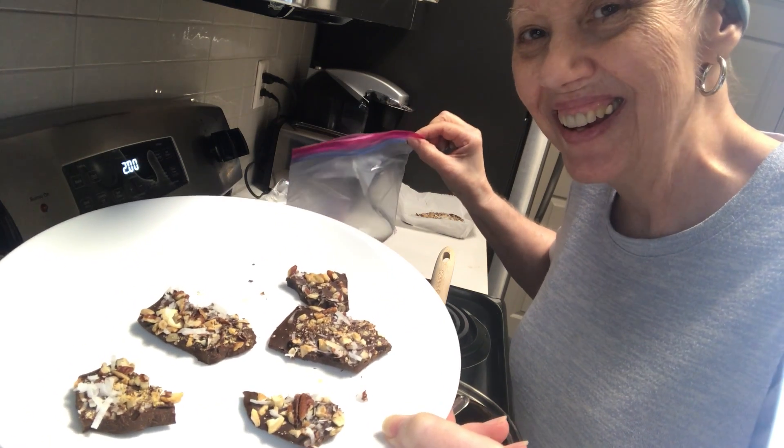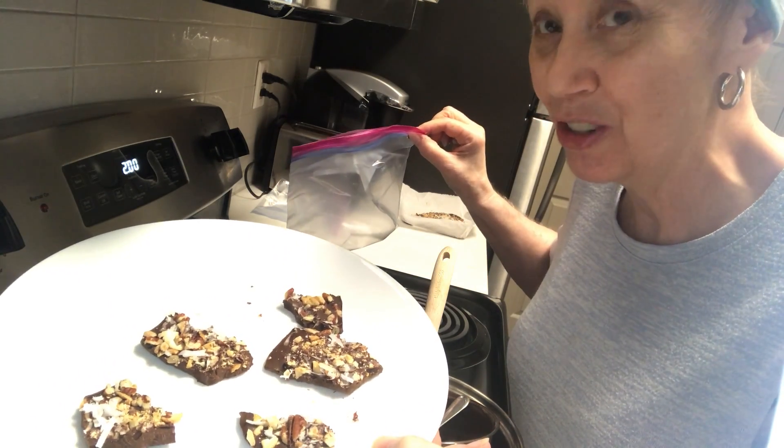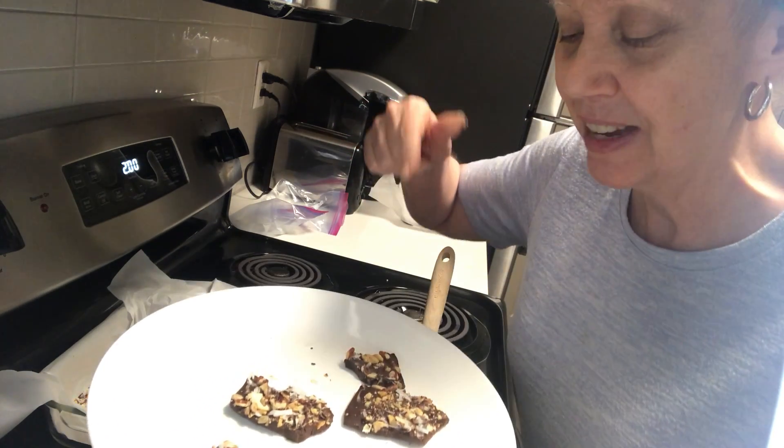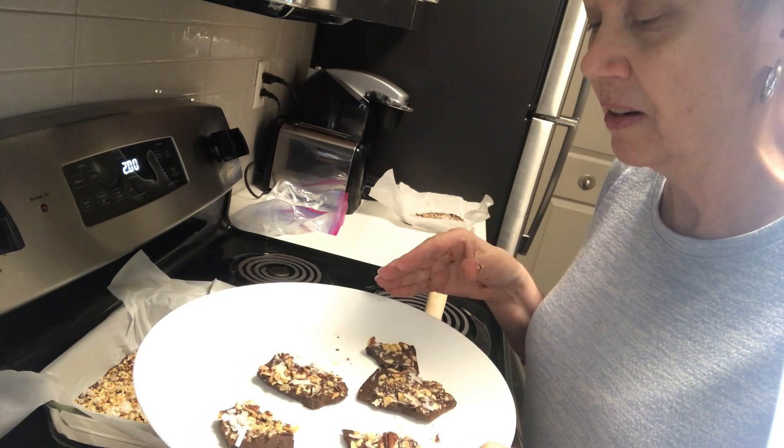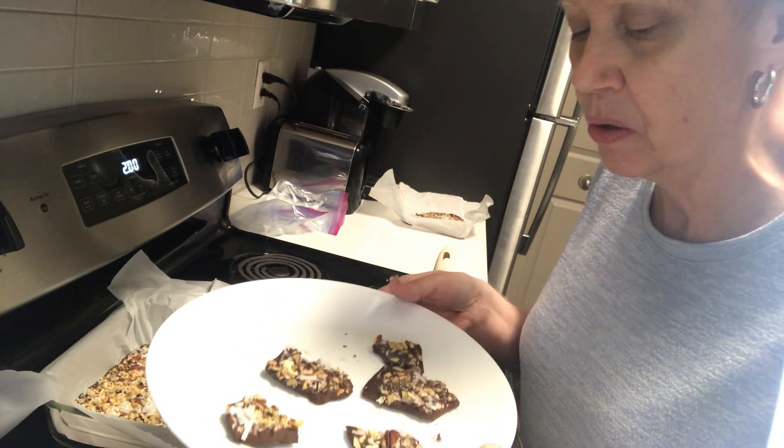It is really good but it's really chocolatey. If you love chocolate, this is a good healthier snack. I wanted to try something healthy, and even though it's really chocolatey, it won't take but maybe one bite to satisfy a little sweet tooth. You can just break it up — it hardened up in the refrigerator — and just break it into pieces.